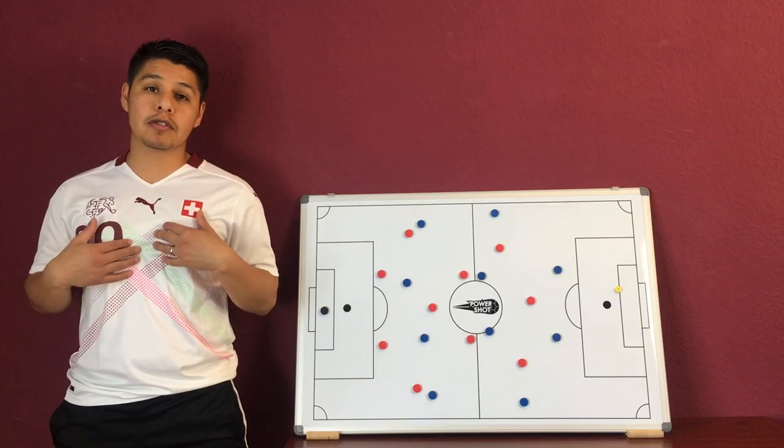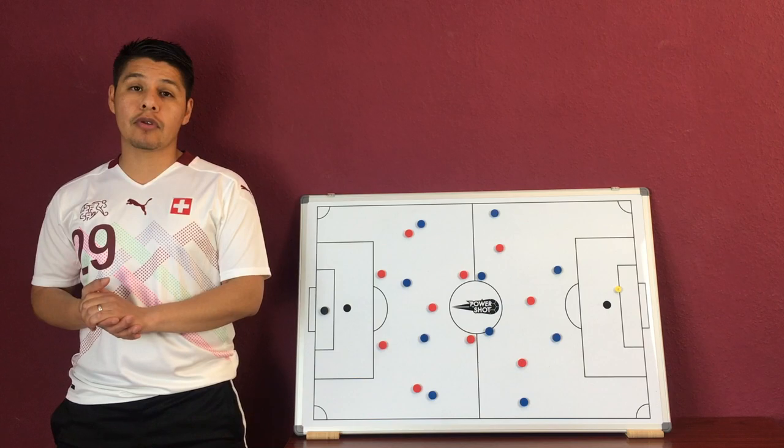Hello everyone and welcome back to La Vida Futbol. My name is Luis Laureano. Today we're talking about the 4-3-3 as mentioned earlier.